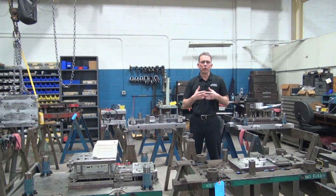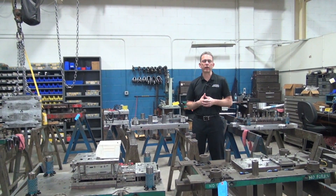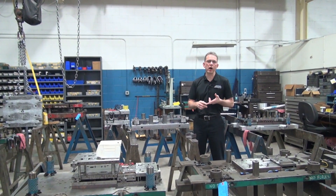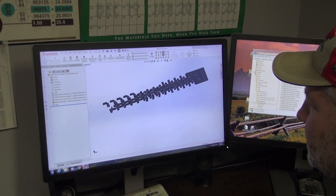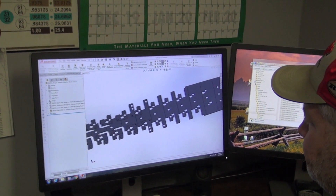After the quoting stage, we would get a customer purchase order, and at that point we do a contract review where we're verifying what the revision levels are, making sure that we have the right drawings. Our first thing that our designer does is a strip layout concept, and that's going to be shared back with the customer for approval.